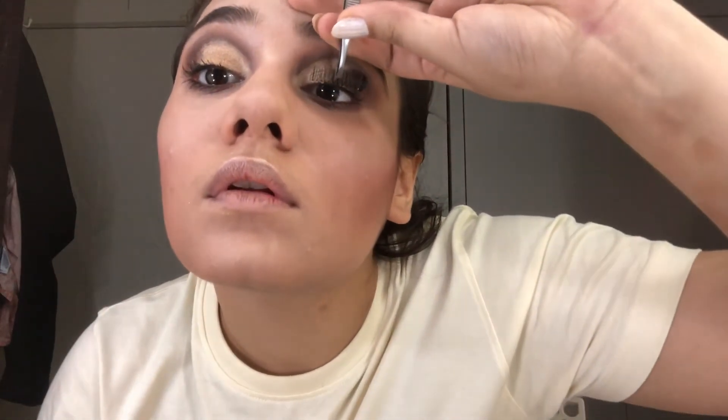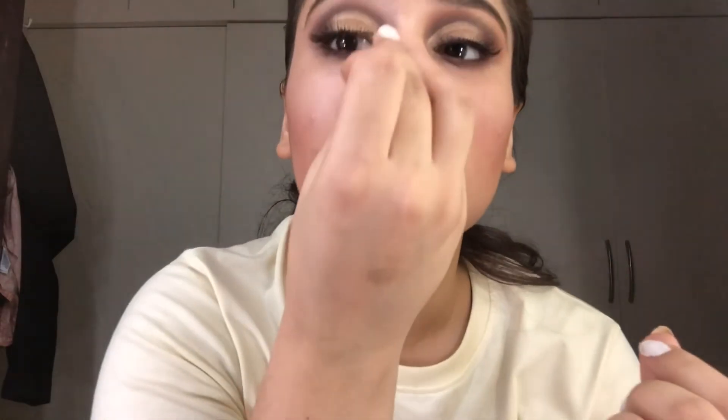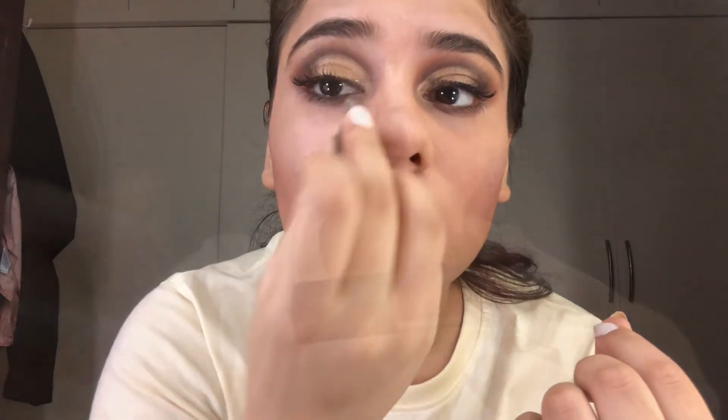I'm using the mascara from Maybelline. Now applying the lashes. For lips, I'm using this shade from Miniso — I'm not very familiar with Miniso lipsticks but this one is really good; I'll link it in the description box. This is my final look — thank you guys for watching my video, bye bye, take care!